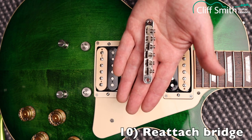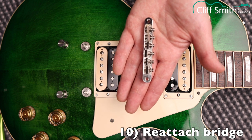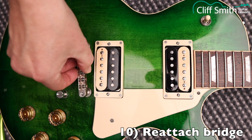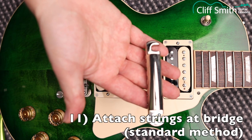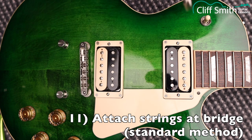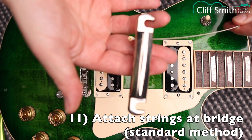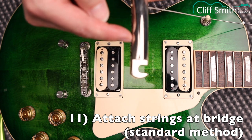Now I'm going to put the bridge back on, making sure the screws are pointing the same direction they were when I removed it — on this guitar the screws point towards the headstock. With the tailpiece, I'm actually going to thread the strings through first and then put the tailpiece on the guitar. Just thread them all through, making sure to put them in the correct order: E-A-D-G-B-E.